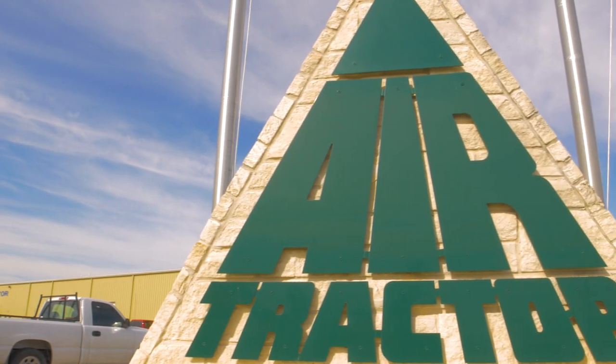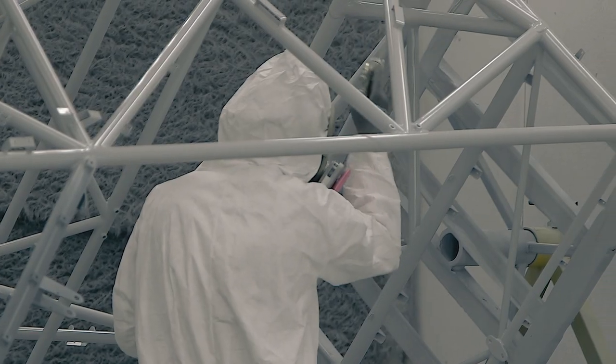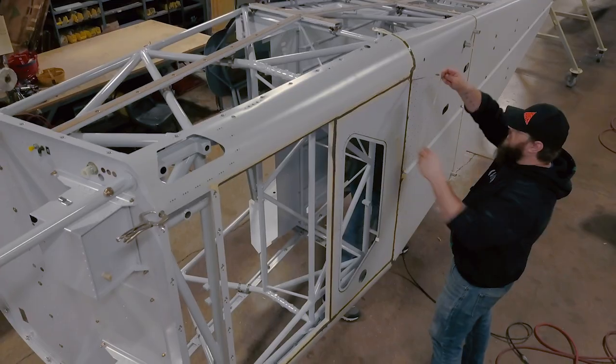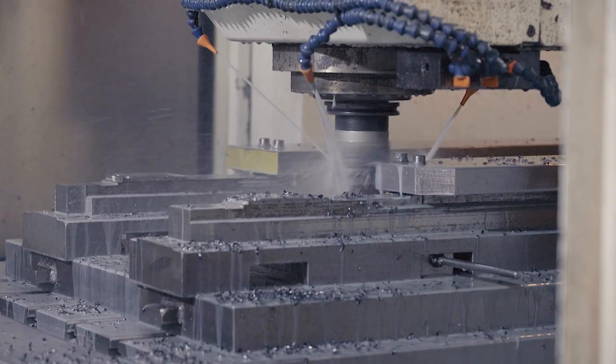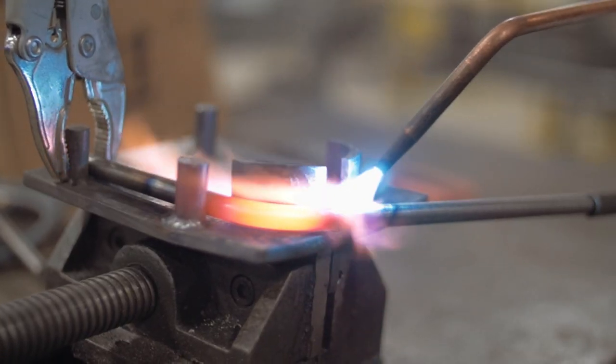When visitors come to Air Tractor, they almost always want to tour the factory and see airplanes as they are built. Join us on a virtual tour as we follow the assembly of our most popular airplane, the Model AT-502B. Let's get started.